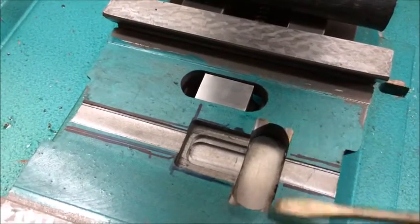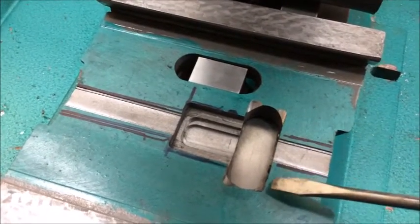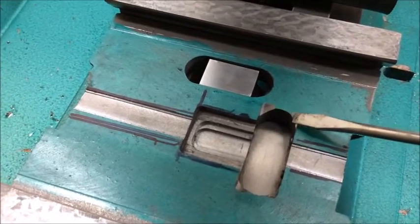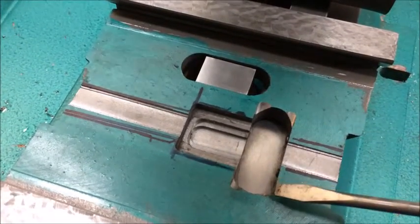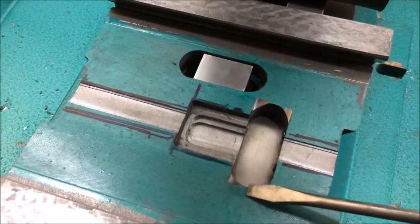What I didn't do was elongate this slot right here, which is something I should have done while I had it on the Bridgeport. Now where I'm at, I had to just take the angle grinder to it and notch these corners out a little bit. I should have elongated this slot as well.